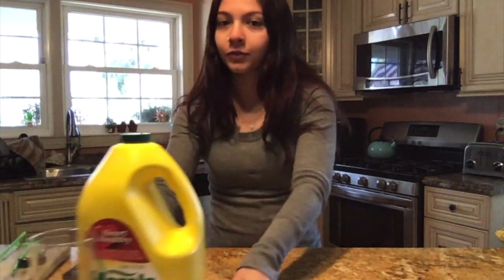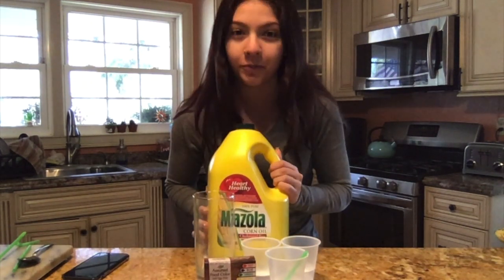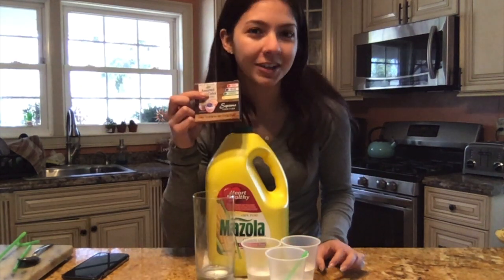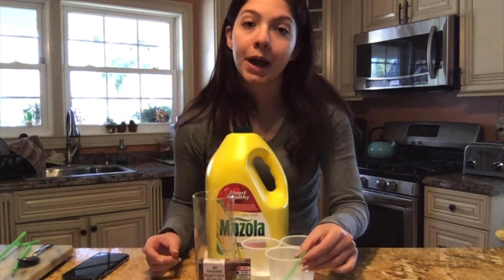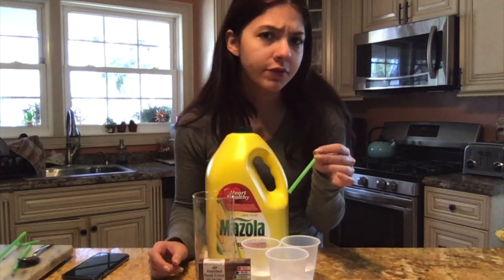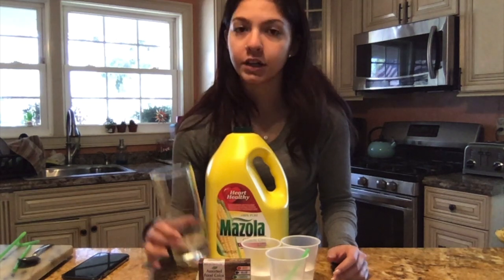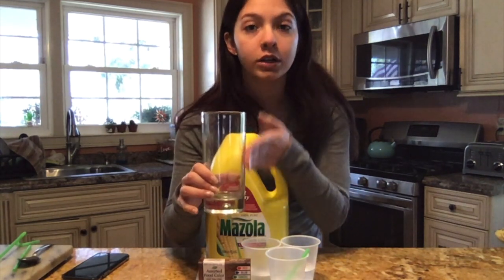Hey guys, it's Miss Amanda, and today I'm going to show you how to do a fun and easy STEAM activity you can do at home. What you're going to need is some oil, a couple cups of water depending on how many colors you'd like to make, food coloring, and a pipette, eyedropper, straw, or spoon — something that can pick up and release water.